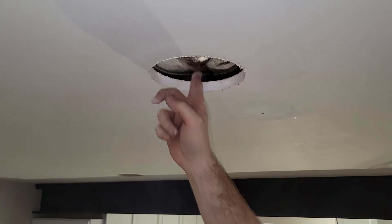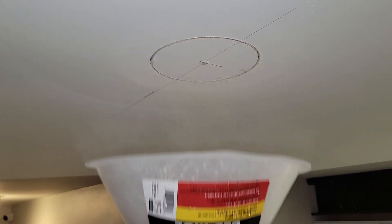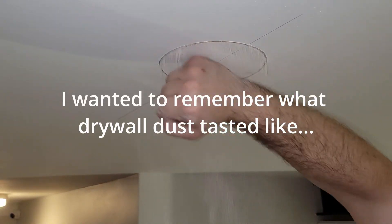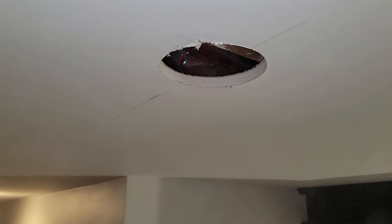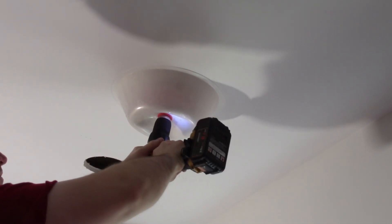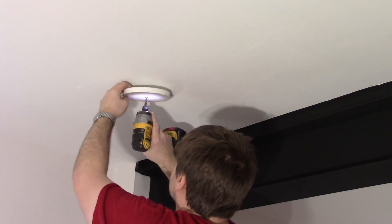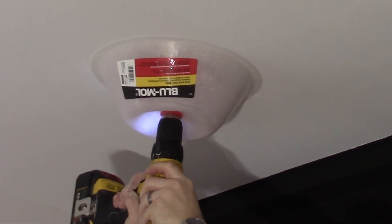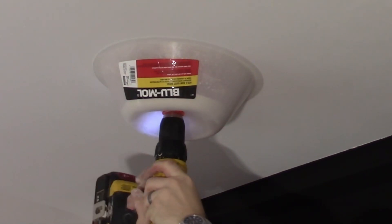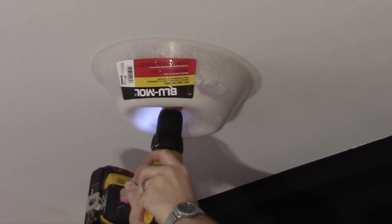Going in reverse you don't cut your insulation either. Oh yep, there's another beam. Oh yep, there's another beam.